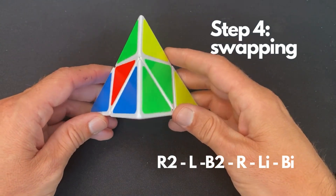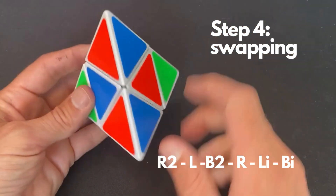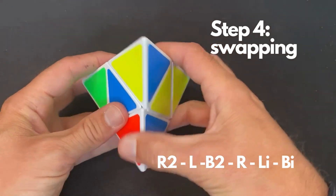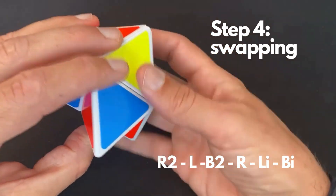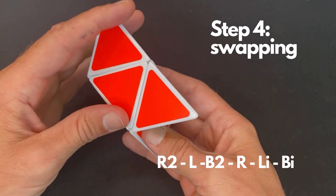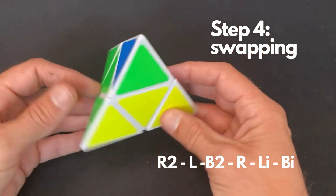Here's the swapping case. You can see that if I hold it with this as the orientation piece, yellow is in the back and green is already solved, so you can position green on the bottom. These two pieces need to be swapped. To swap them, you perform the following algorithm: R2, L, B2, and then check the orientation piece — you can just connect them together. As you can see, you now have all the center pieces solved.